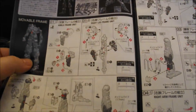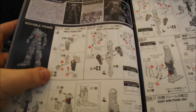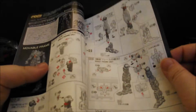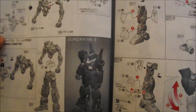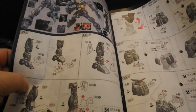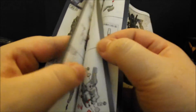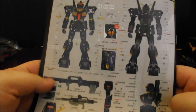Now, this is a little bit interesting — I have already looked at this. We actually will build the entire movable frame first. Usually, you build the legs, then you put all the armor on them, and go from the feet up with building a RealGrade. But this one, you build the entire movable internal frame for both the legs, and the arms, and the torso. You put all of that together, then you armor it up. Then we build the head, the backpack, and the weapons, and put it all together, and we have ourselves a RealGrade Titans Gundam Mark II.